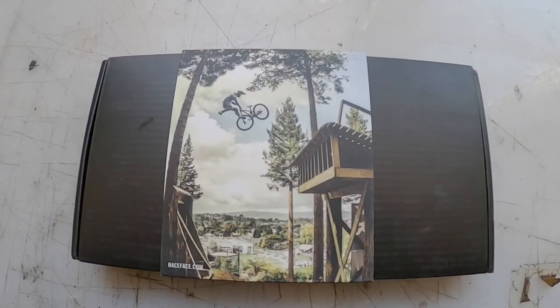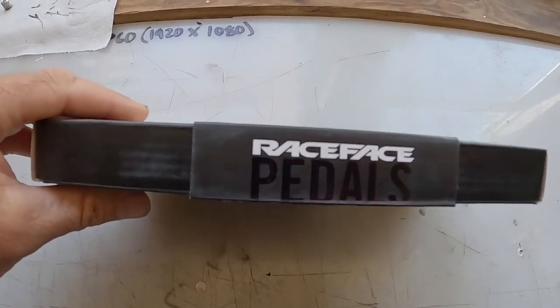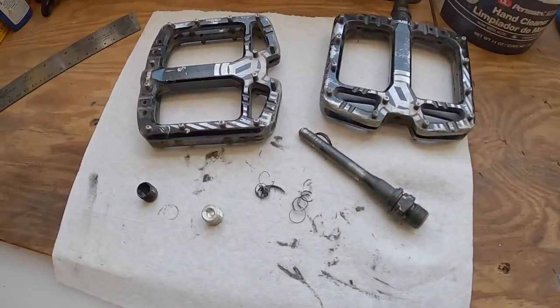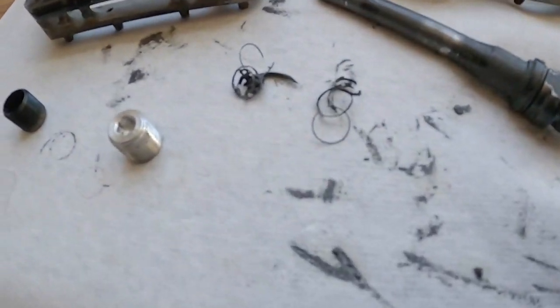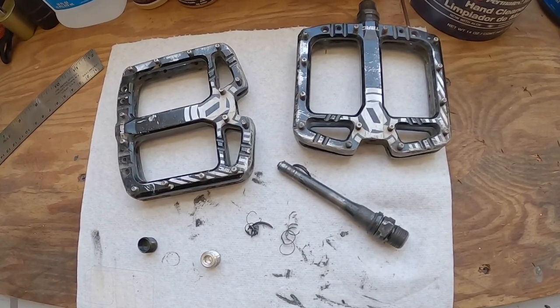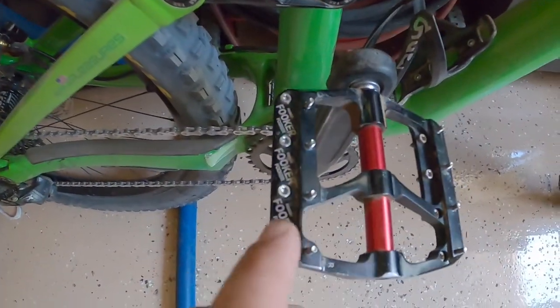What do we have here? Race Face pedals — Chester. Why? Because this is what happened to my Deity T-Max — look at those bearings, or what's left of them. Right now everywhere is out of stock for the rebuild kits. I do have one on back order, and as soon as it comes I'm going to throw those back on my bike, but for now I'm running these — I stole them off this bike.